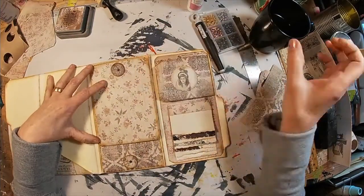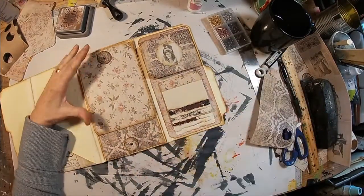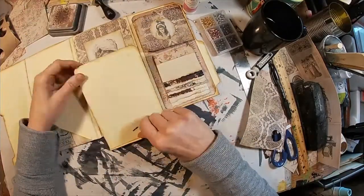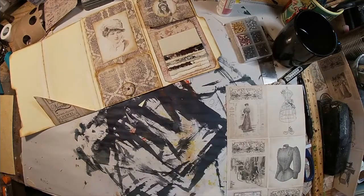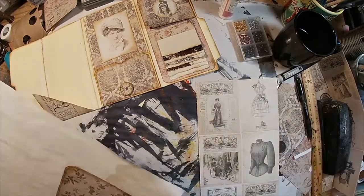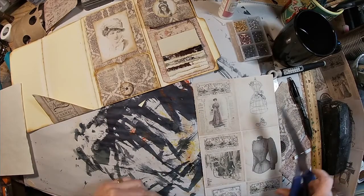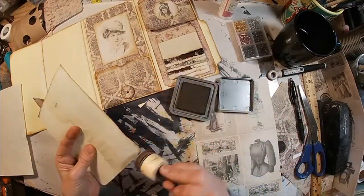Now we have two little buttons that we can wrap our twine around to keep the journal closed. Let's decide what we want on the back sides and glue that scrapbooking paper on the back. I've decided to go with plain copy-dyed paper on the top one — just get it trimmed and ink around the outside edge.